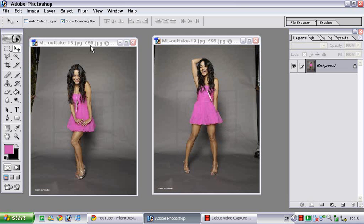What you do next is Ctrl+A on your keyboard, and then Ctrl+C. Ctrl+A selects the whole image and Ctrl+C copies the image.